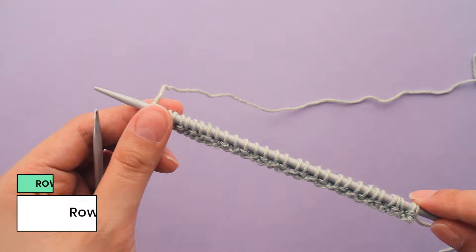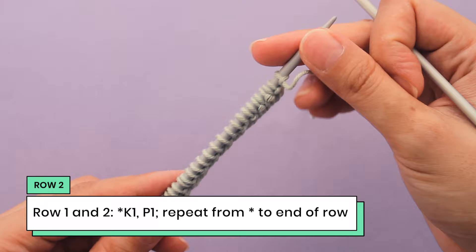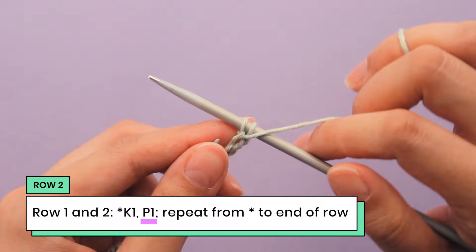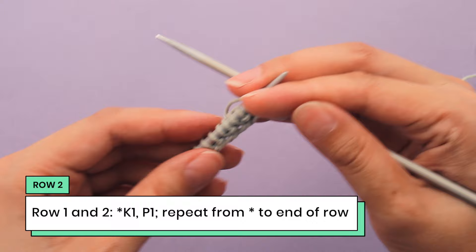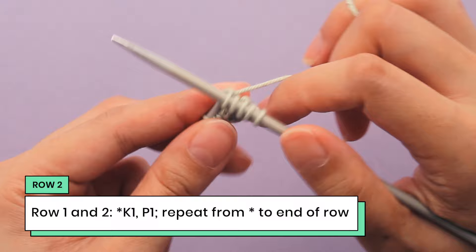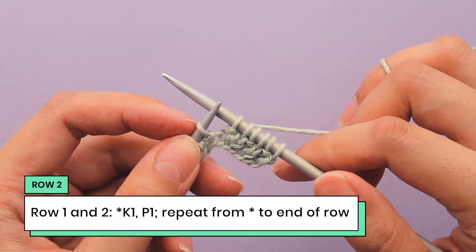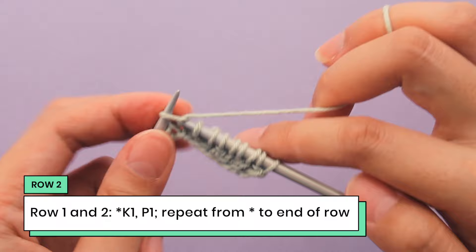I've just finished row one of moss stitch, so I'm going to turn my needle over and start row two. Row two is the exact same — we're going to do knit one, purl one and repeat that to the end of the row. For this portion, I can actually just look at my knitting to tell me what to do. This is a knit one, and I can tell because of this little V shape, so I'm going to knit into it. And this next stitch is a purl stitch, so I'm going to purl into it. So I'm looking to my last row to tell me what to do.